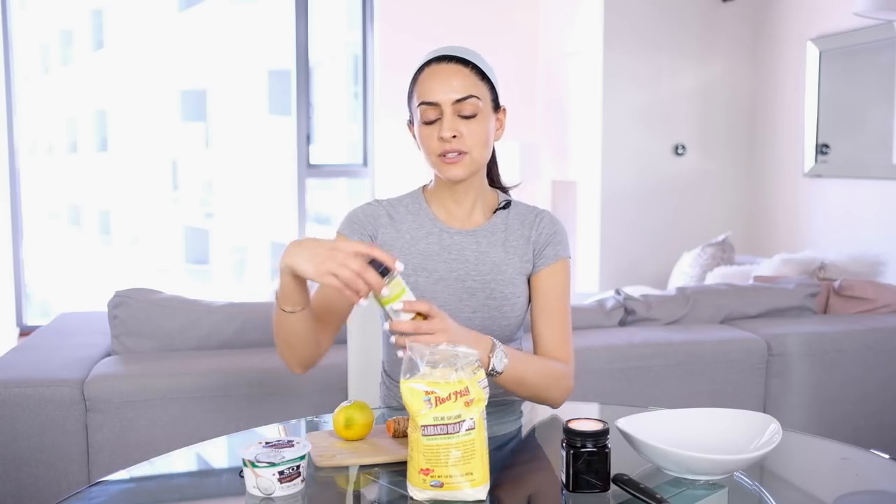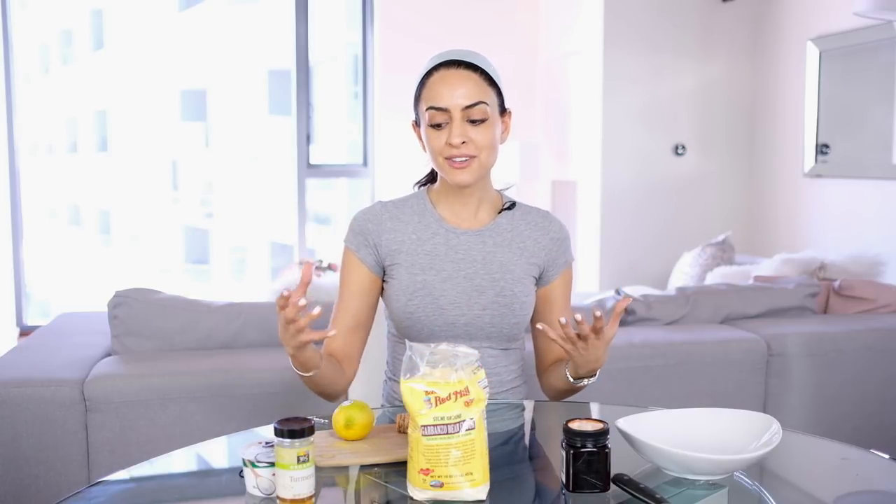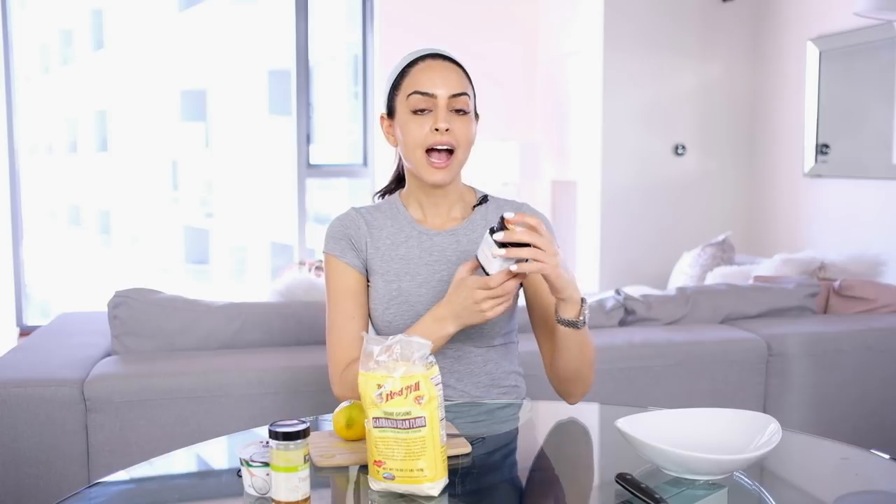The first thing you'll need is some turmeric — this is turmeric powder. You can also get the natural root, but that takes longer because you'd have to chop it, blend it, and dry it. So obviously the powder is the better route. If you can go pure, do it, but if not, get organic turmeric powder from an international or organic grocery store. You'll also need coconut milk yogurt, garbanzo bean flour, and some honey. I'd really recommend pure Manuka honey since this is going on your face and you want to give it the best treatment. Get everything as organic and natural as possible.